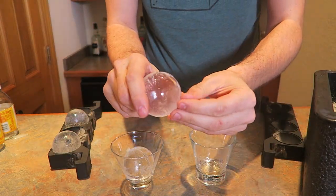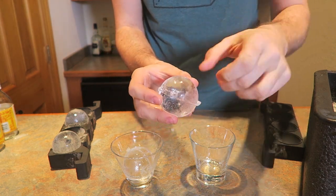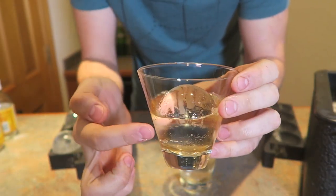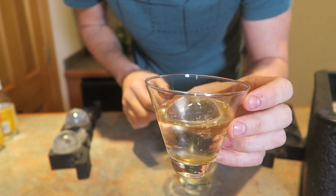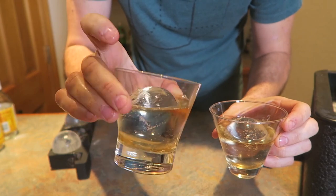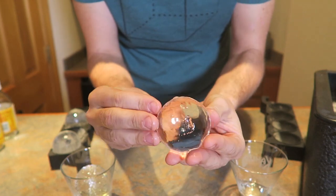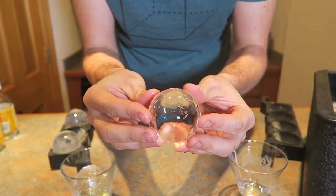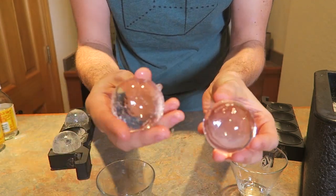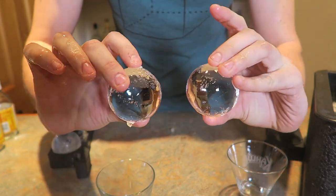It does look like it has a little bit of bubbles in there, but once it melts a little bit when you pour a drink in there, it's going to disappear. Look how clear these balls are — you can't even see inside of it. Once they sit in a drink for a while, they look super crystal clear. Once it starts melting a little bit, it's turned out to be super clear. This is probably the most clear ice sphere I've ever done.